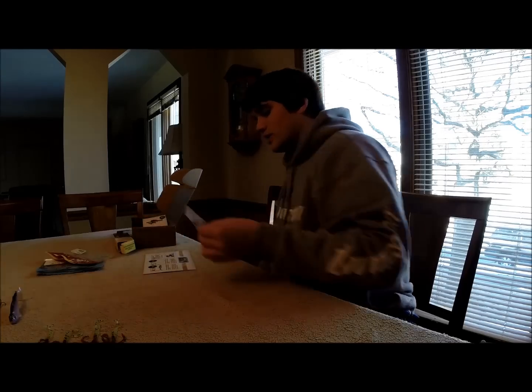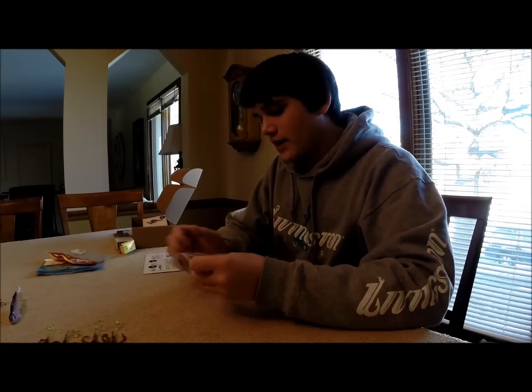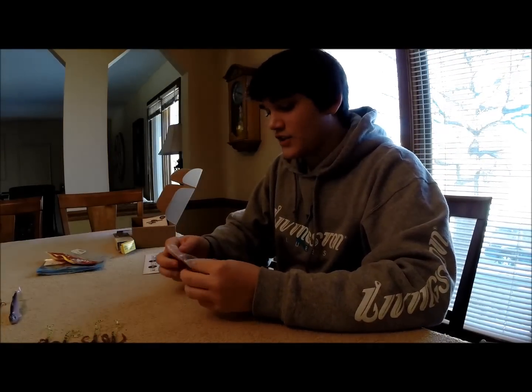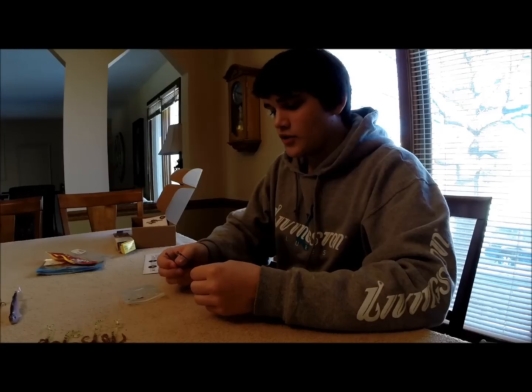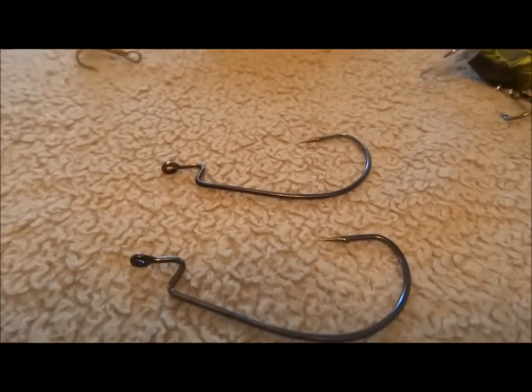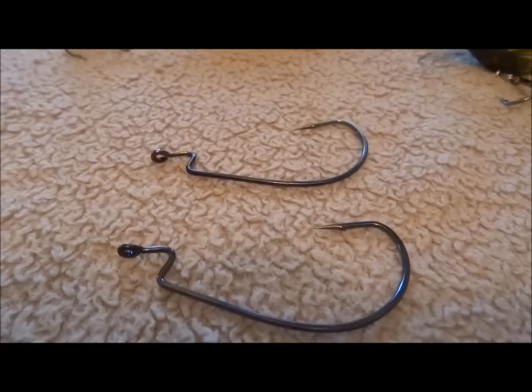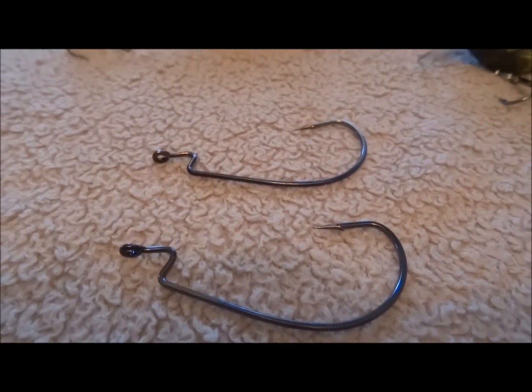And the last thing of course is the VMCs. I would say these are a two-pack of 5-aughts. 5-aughts are nice — I don't traditionally buy them too often. I like the 4-aughts, but 5-aughts I do like for bigger lures when I want a nice beefy hook. So it's kind of nice they threw those in there as well.